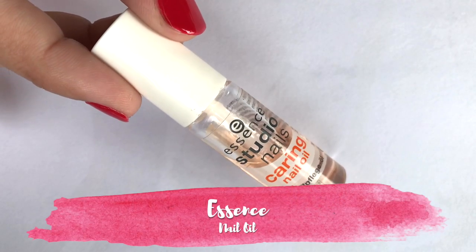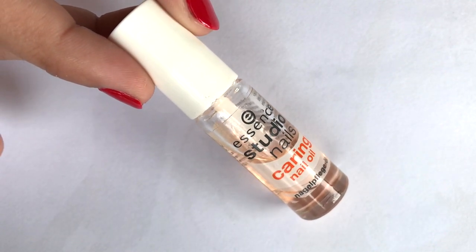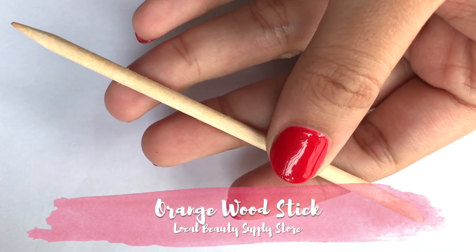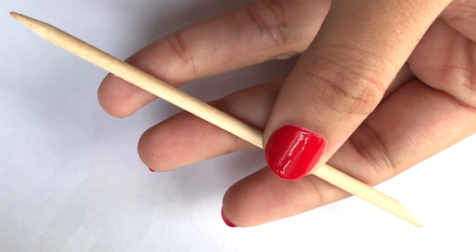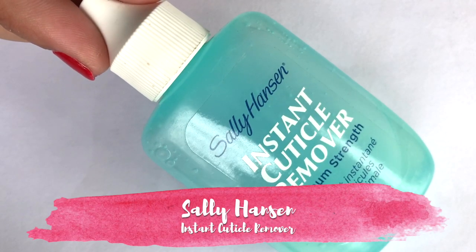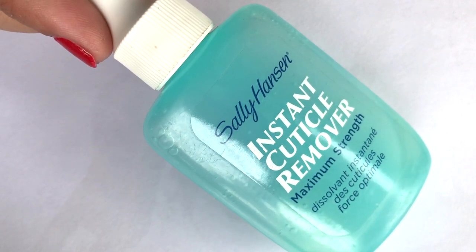Nail oil nourishes your nails, cuticles, and skin. Currently I use Essence nail oil. An orange wooden stick helps you clean your cuticles and push them back. A cuticle remover makes cuticles and surrounding skin easy to remove.